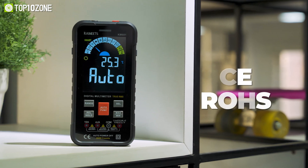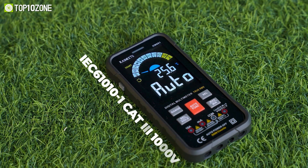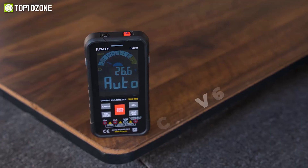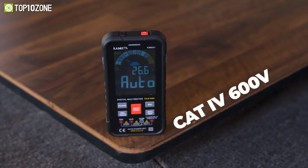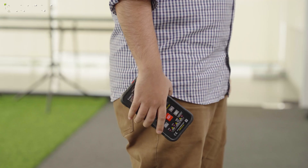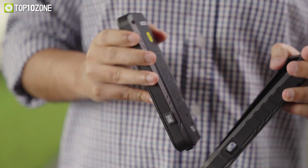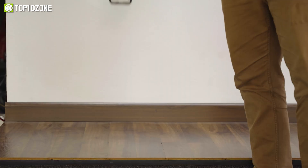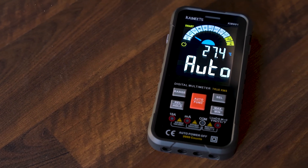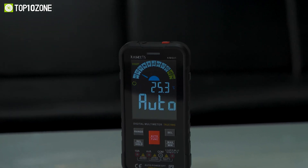This multimeter is certified with CE and ROHS and designed to strictly comply with IEC 610101, CAT3 1000V, and CAT4 600V overvoltage safety standards. This digital multimeter is compact like a cell phone so you can easily carry it in your pocket, and it comes with a silicone rubber case so you don't need to worry about dropping it. In short, the Kaiwheats KM601 is a great smart multimeter and a great device for taking electricity measurements.